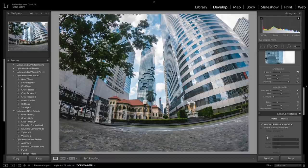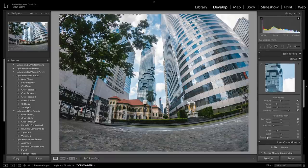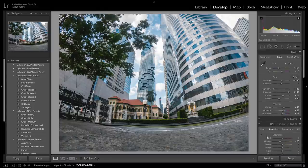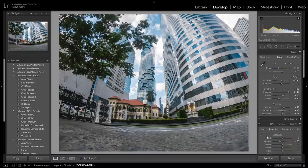Obviously you could do much more with this photo but I just wanted to demonstrate a quick and easy edit — and this would be our final result. This is the edited raw file. This is how the jpeg looks like. And now back to the raw file. So this is it guys, this is how to best set up your GoPro Hero 6 for photography. If you enjoyed this video please like and subscribe, and if you have any questions or feedback just leave a comment down below.